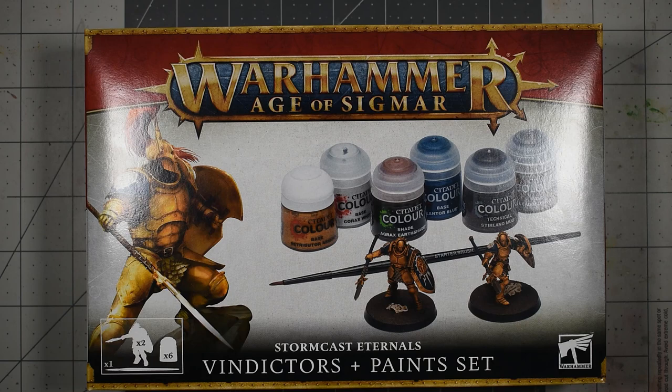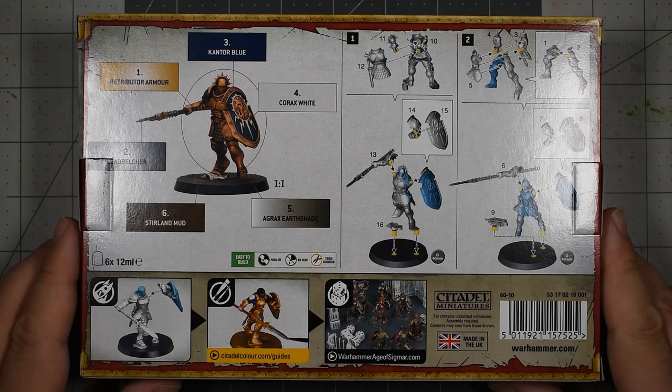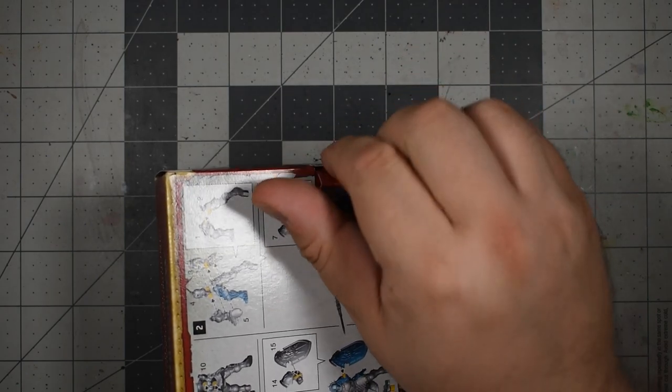The first box we're looking at is the Stormcast Vindicator box. As you can see from the cover, these are the new thinner proportion Stormcast with a shield and spear. On the back, we get some vague painting instructions and assembly instructions for the models. Unlike the previous edition boxes, there's no flap with more instruction on the front — this is all you get. I assume the expectation is that you'll go get the Getting Started magazine or visit one of the various Warhammer websites for more instruction. I do plan on making tutorial videos on these to help people out.